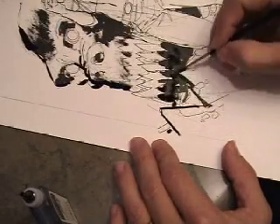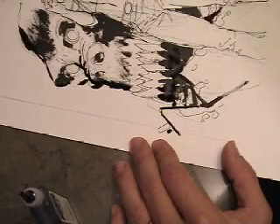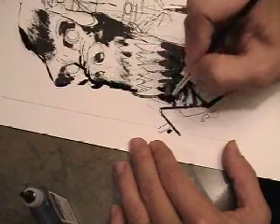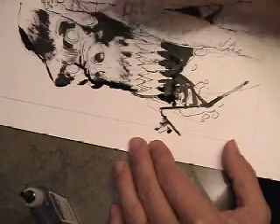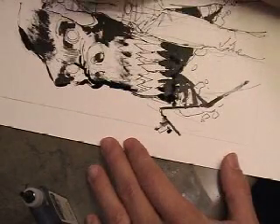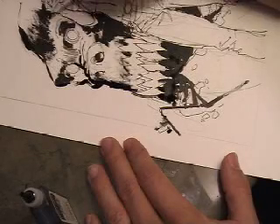I'm not super careful about where it goes. I think half the fun of inking, especially over loose pencils, is sort of seeing where the drawing takes you. There's a certain spontaneity in it that I enjoy. I hate inking tight pencils. I wouldn't call it tracing, but it feels like manual labor to me. This is more like painting.